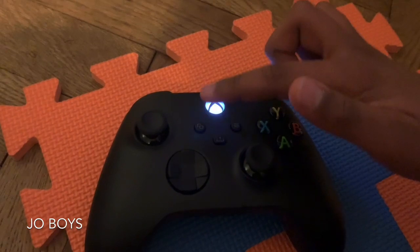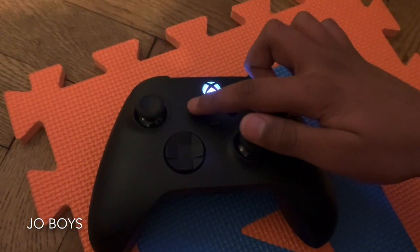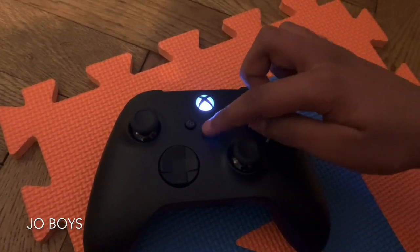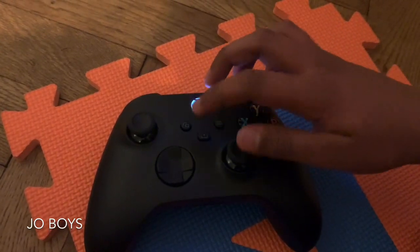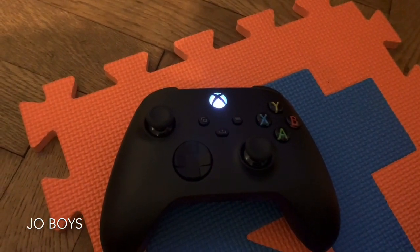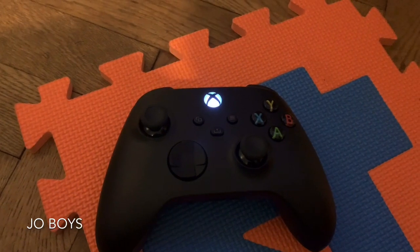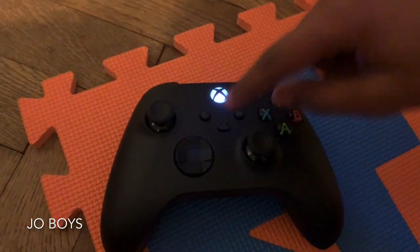We are going to be discussing the controller while it's loading. Here's the viewing button, the menu button, and the newest addition — the share button. Imagine you're going to defeat the final boss of a game and you want to share it with your friends. You can press this button and it will take a photograph so you can share it with your friends.